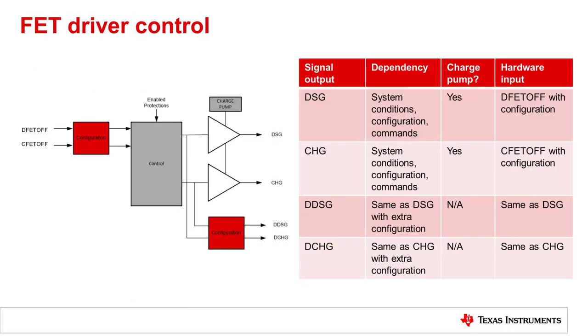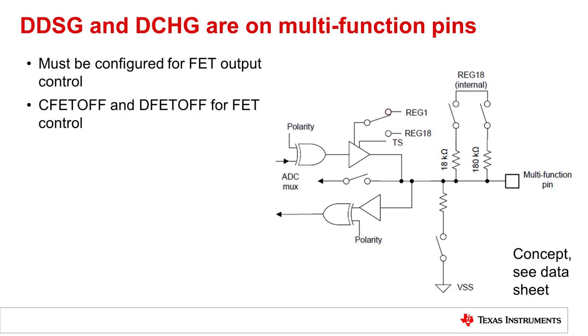FET driver control normally comes through the enabled protections, or through host commands through communication into a control block. Signals are derived to run on the discharge and charge drivers, which are powered from the charge pump. Also available are direct CFET off and DFET off inputs to turn off the FETs; however, these need to be configured for that purpose. Additionally, there are digital discharge and digital charge outputs. Those can be used for logic level signaling to an MCU, or to run a low side driver if the high side driver is not used. The digital discharge and digital charge pins are multi-function pins, and they must be configured as outputs.